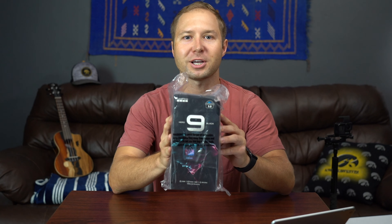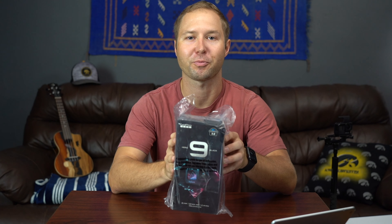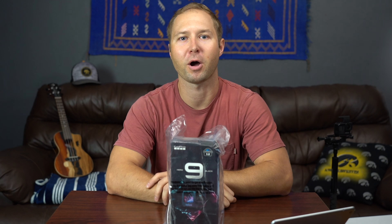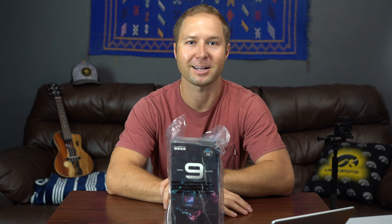I had the four as well, then I skipped a few generations — the five and six — and got the seven. Now I skipped the eight and I'm going with the Hero 9 Black, which literally just came out this last week. It took a little bit longer to get to me than normal. I don't get any early releases since I'm a small channel, so I paid for this with my own money.